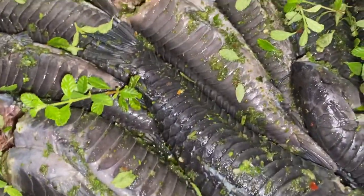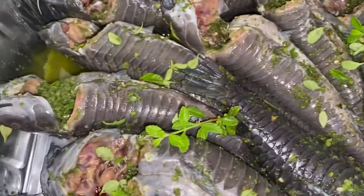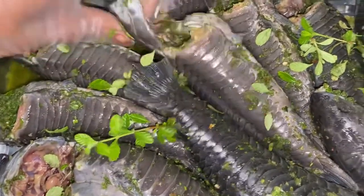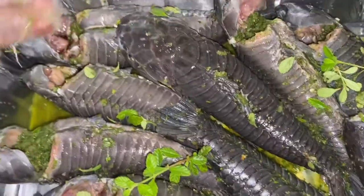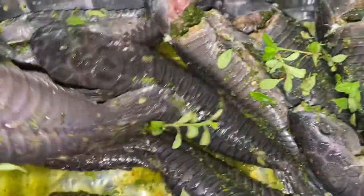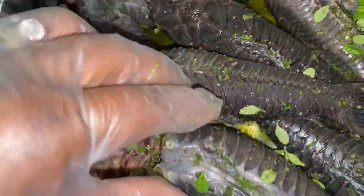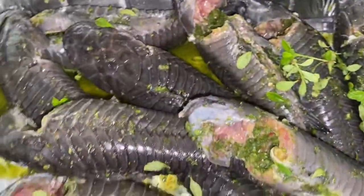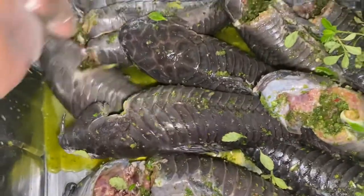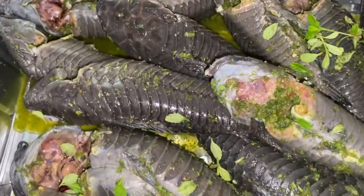I think one of these has an egg in there — they have eggs because I think this is the time they're laying. This is what it looks like. You can see I well seasoned it up and marinated it. I don't like touching it too much but I'm just touching to show you guys. I have my gloves on.